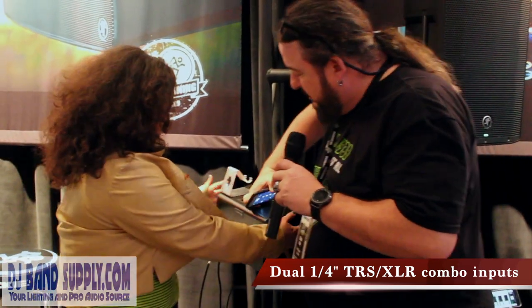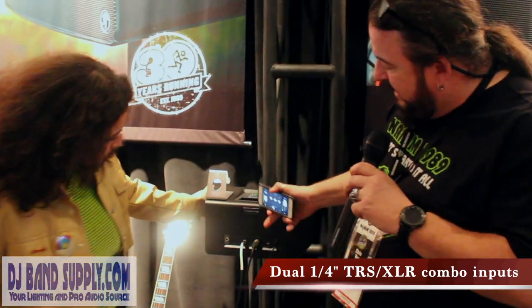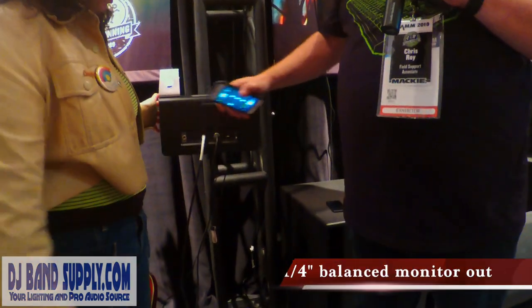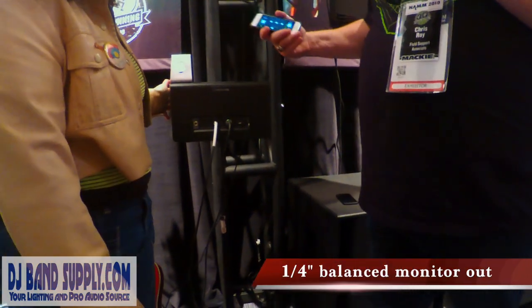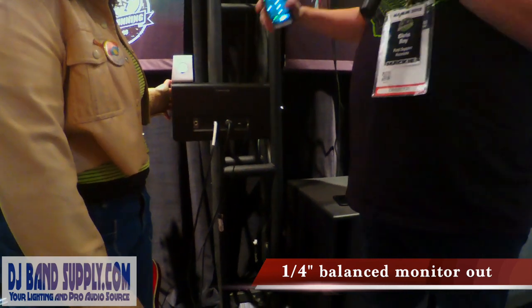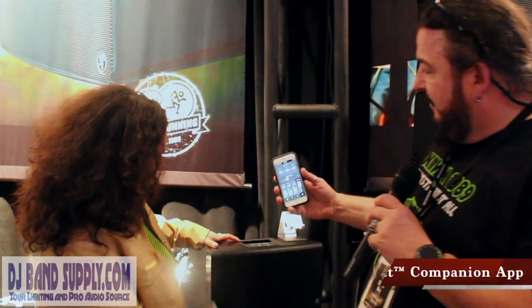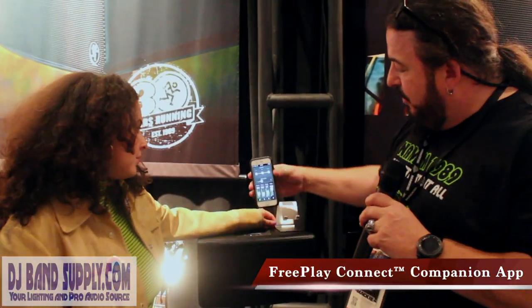We can spin that around and show that to you. You've got instrument in or XLR for either one — those are multi-jack. You have a direct out so you can run to another source like a loudspeaker or even a house system PA. But what makes this unique is you as the singer-songwriter have complete control with the mixer built into your phone.